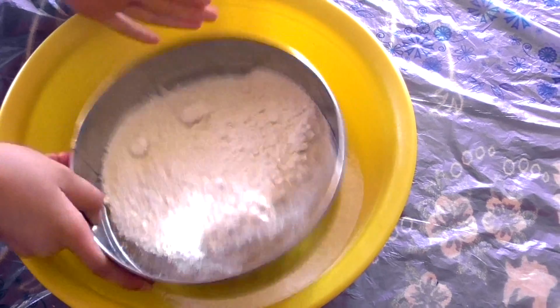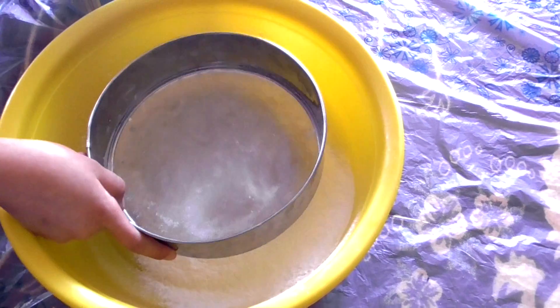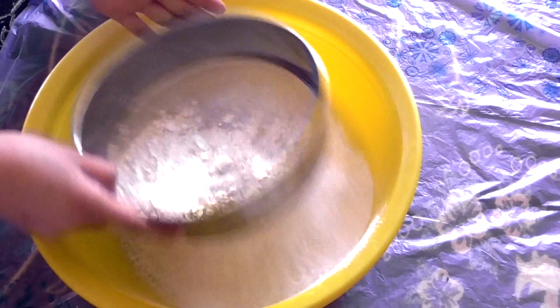For the next step, what you need is one kg of white plain flour. Then you need to strain that one kg of white plain flour — all of it — so it'll be easy for you to cook.